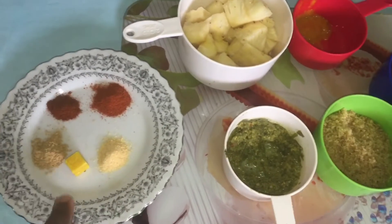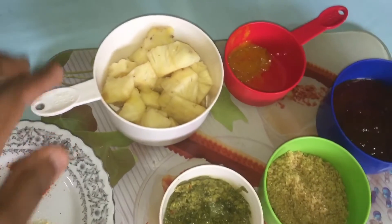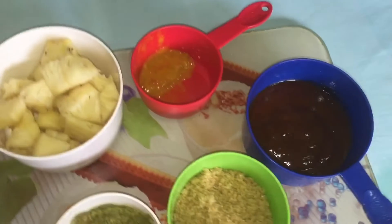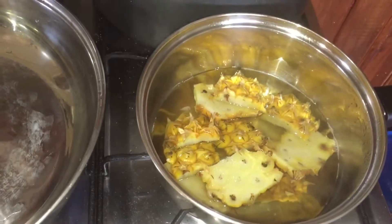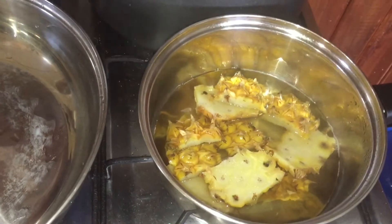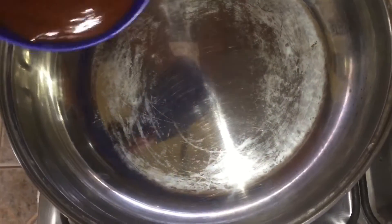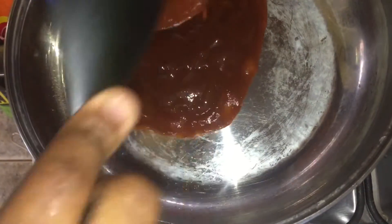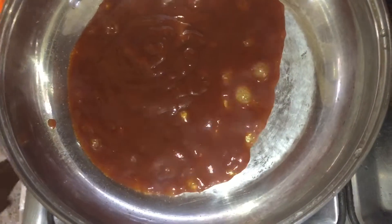These are my ingredients for my pineapple sauce. I have one bouillon cube, ginger powder, garlic powder, paprika, chili powder, pineapple, mustard, hot sauce, barbecue sauce, sugar, and some green seasoning. I also have some pineapple skin that I've been boiling for about 10 minutes — we're gonna strain that out and use the water.